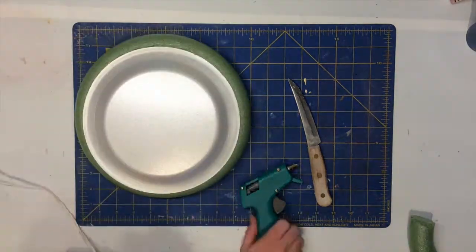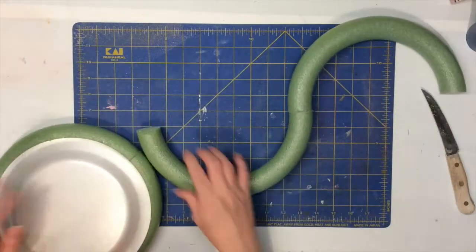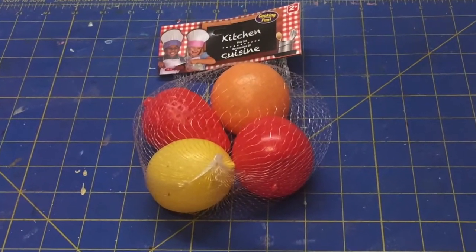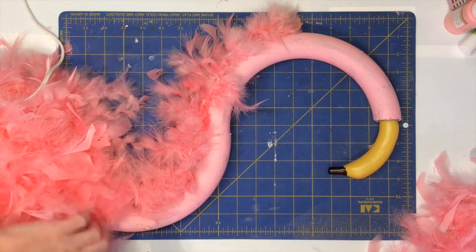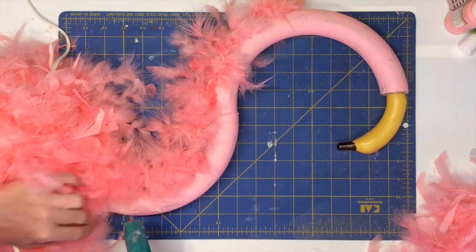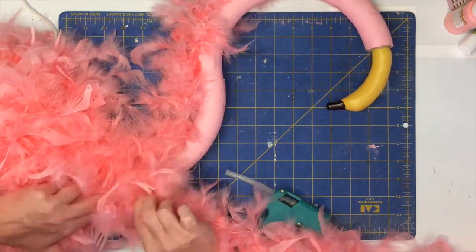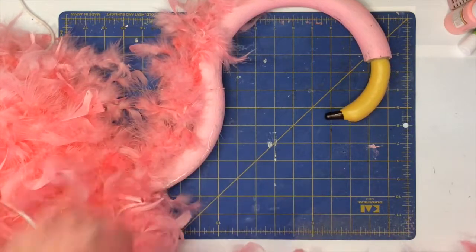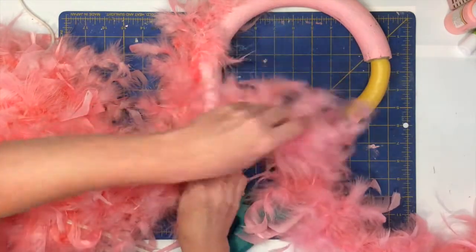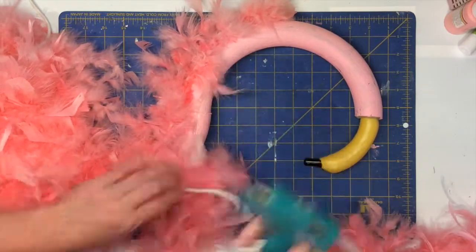Once you have the plate secure, you're going to secure the neck in kind of the same way — you can add craft wire and then do the hot glue. Here is the bag of fruit that I got my banana from, and you're going to use your steak knife to cut a little hole in the end of your foam ring and stick and glue that banana into the ring, then take a black permanent marker and color the tip.